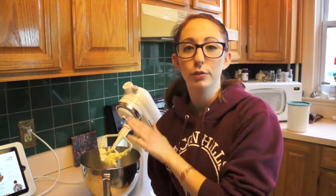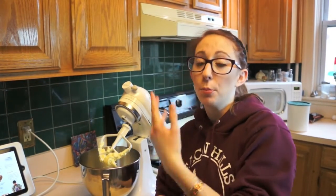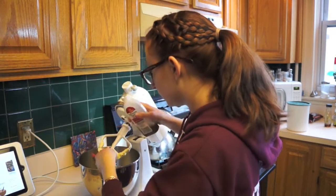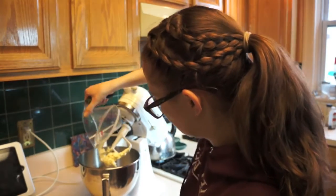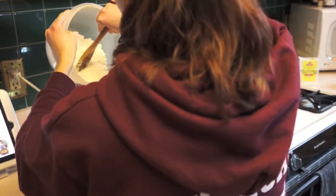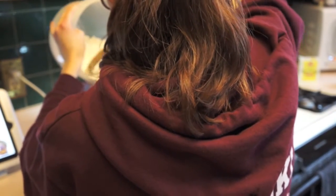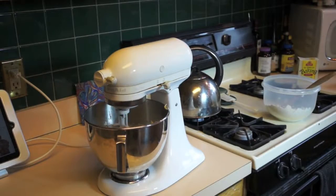Hey guys, a little side note. I put the butter in the bowl first and then I beat it for a little bit because you have to cream the butter before you put all of your other wet ingredients in, so make sure you do that. Go ahead and put the rest of your wet ingredients into the bowl and mix that all up again. Just add a little bit of your dry mixture in at a time as you add it all in so it doesn't go flying everywhere.